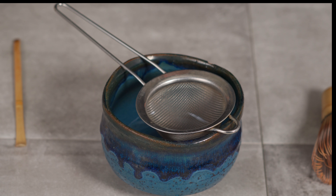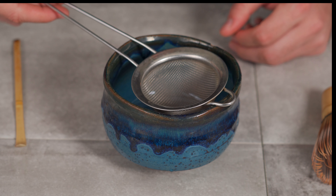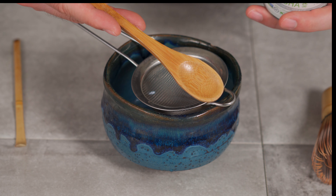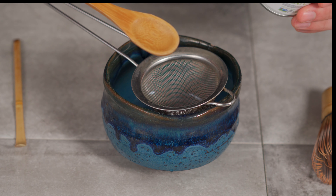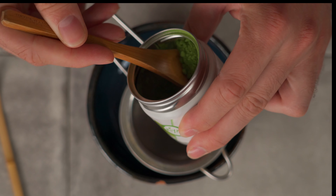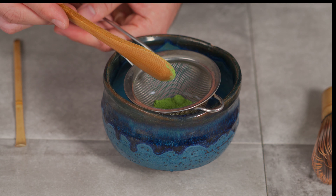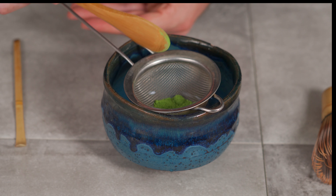Now that we have the setup, let's put it all together. We have our bowl and the strainer — I like to put it on top like this. Then we're gonna scoop the matcha with our bamboo scooper. If you don't have a bamboo scooper, I'd recommend using kind of like a teaspoon, which is a good serving size. So I like to get a nice scoop and tap it out a bit.